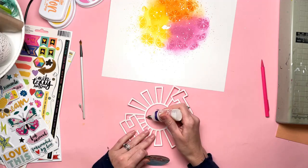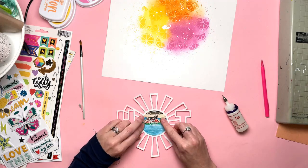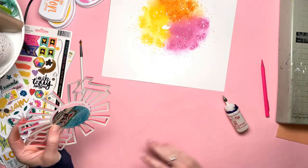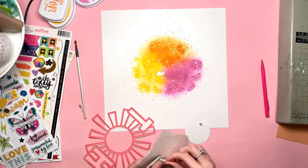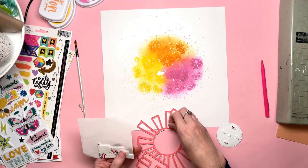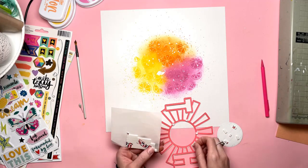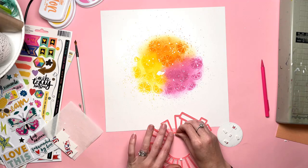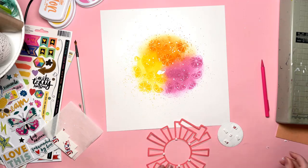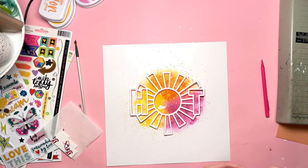I have cut out this 'hot' cut file from the August downloads — I don't think they're live right now, so apologies, but they'll be up very soon. I've cut it out in white and also in one of the coral colours of cardstock from the August cardstock kit, called Roselle — I love this colour. I've cut them exactly the same size and just offset them slightly, which gives a shadow effect.